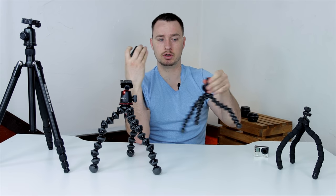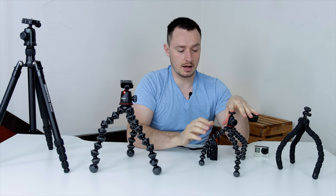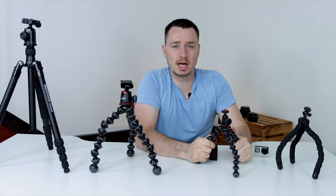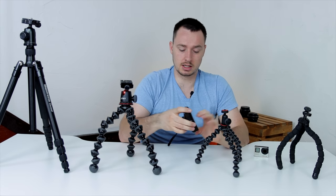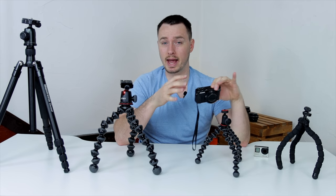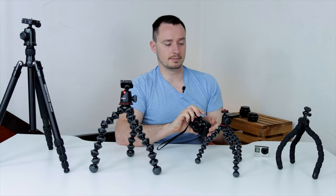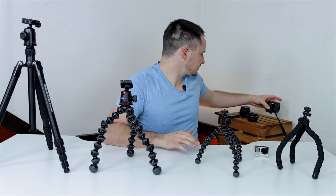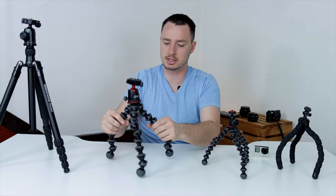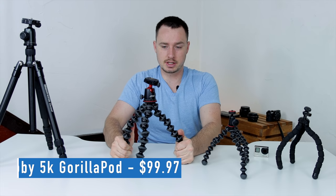This point-and-shoot size is probably the max I would put on the 1k. The next step up from Joby is the GorillaPod 3k, which can hold point-and-shoot cameras and some smaller compact DSLRs or smaller mirrorless cameras. But if you jump up further, this is the Joby 5k GorillaPod.